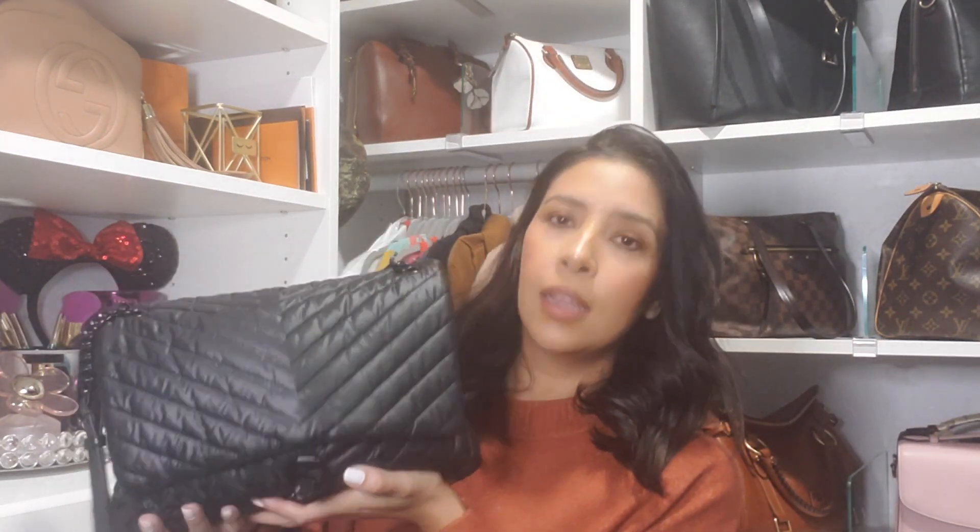These are one of my favorite videos to watch, so I figured I'd do my own. Today I'm going to be doing 'What's in My Bag.' I just purchased this bag, so I've only had it for a couple of days and used it maybe twice. The bag is the Nylon Jumbo Shoulder Bag from Rebecca Minkoff.